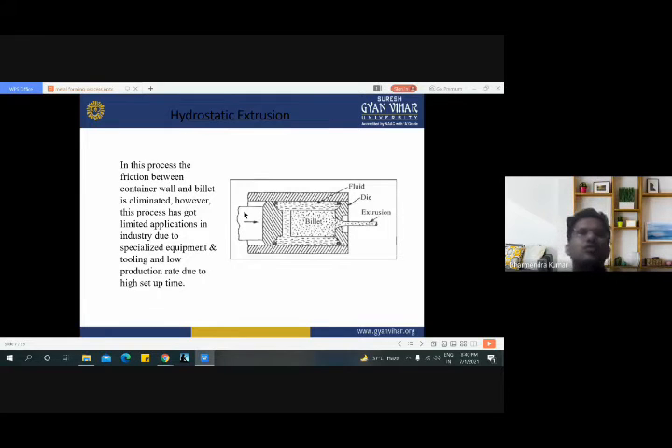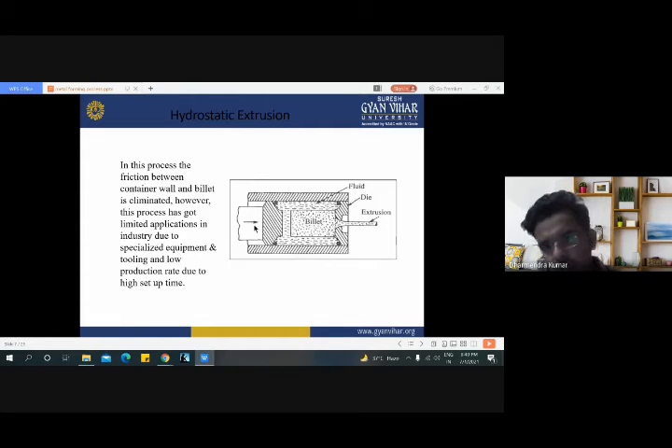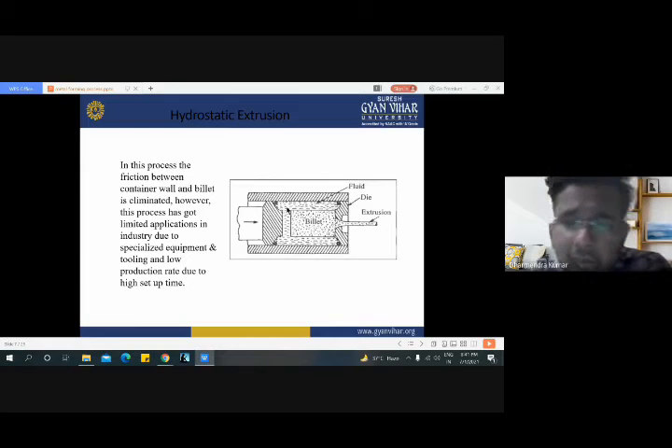Here one type of extrusion is hydrostatic extrusion. The overall arrangement is similar to direct extrusion. Here this position is for the ram and this is the billet. Some fluids are filled here which are helpful for applying force on the billet, making the process much smoother compared to direct extrusion. By using fluid in this section, this is known as hydrostatic extrusion.